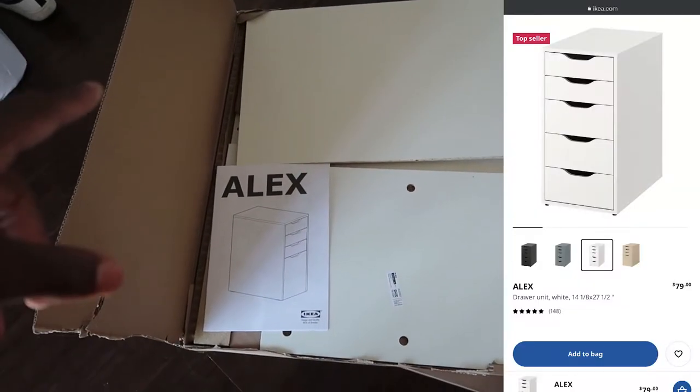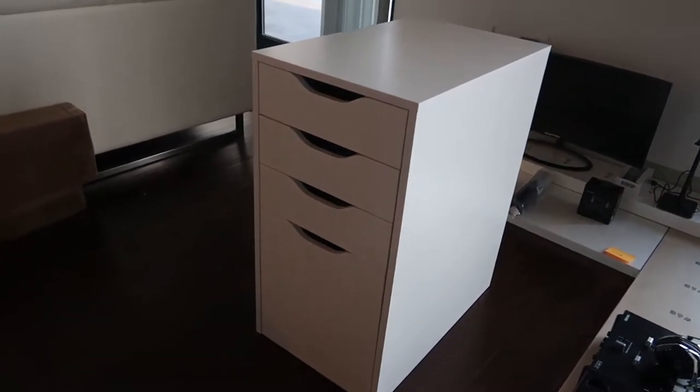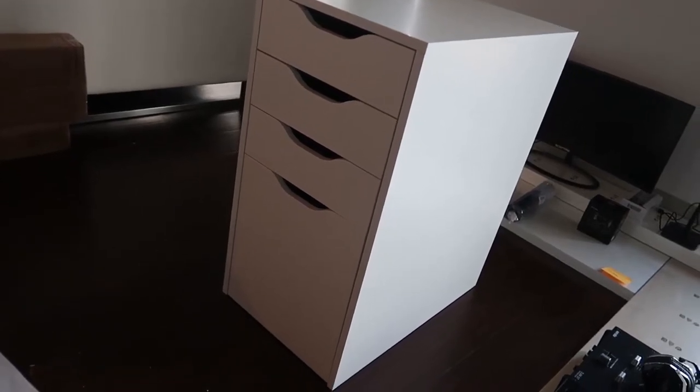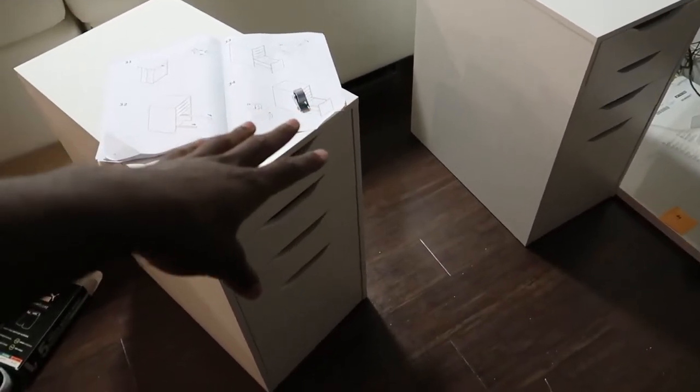First things first, we're going to go ahead and put together the Alex drawers. So there we go, just about two hours later, got one drawer finished. About to start a second one right now. It shouldn't take as long since I know what I'm doing now, so hopefully I can get the next one done in about half the time, like an hour. And there we go — that took way too long, but now we have both Alex drawers finished.